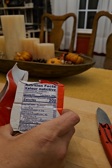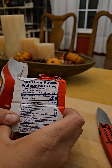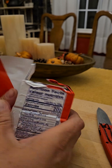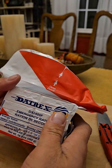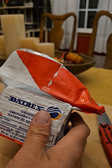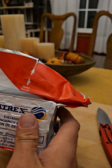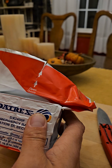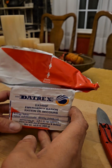If you want to know how this compares to the SOS brand or some other manufacturers — it's a much smaller package than the SOS brand. A lot of those are 4000 calories per package, whereas this one is 2400.